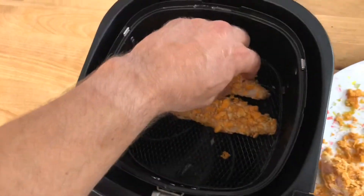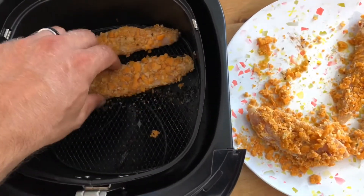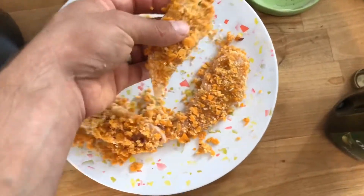Just the texture alone. Put them upside down.